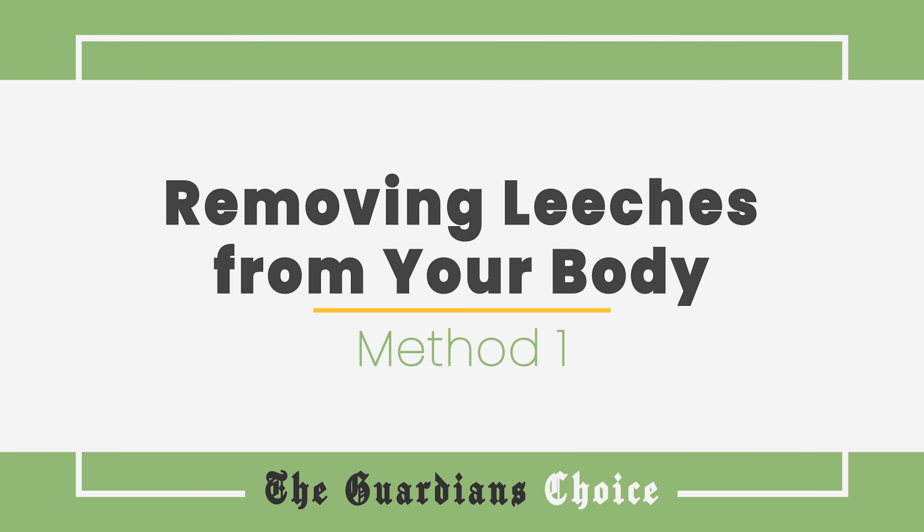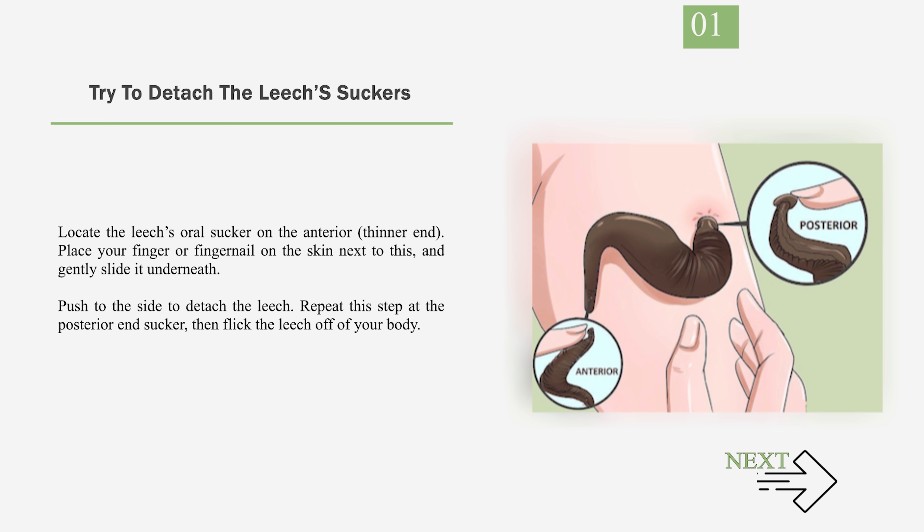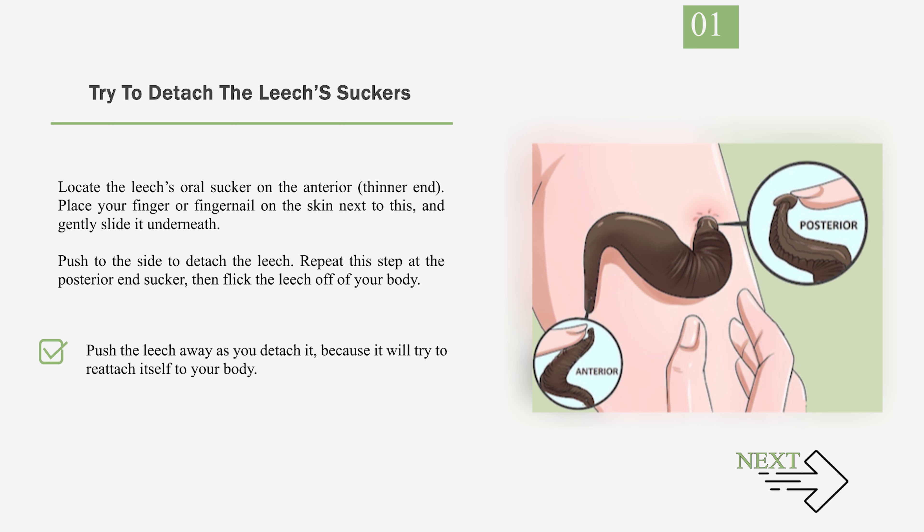Method 1: Removing leeches from your body. Number 1: Try to detach the leech's suckers. Locate the leech's oral sucker on the anterior, thinner end. Place your finger or fingernail on the skin next to this and gently slide it underneath. Push to the side to detach the leech. Repeat this step at the posterior end sucker, then flick the leech off of your body. Push the leech away as you detach it, because it will try to reattach itself to your body.